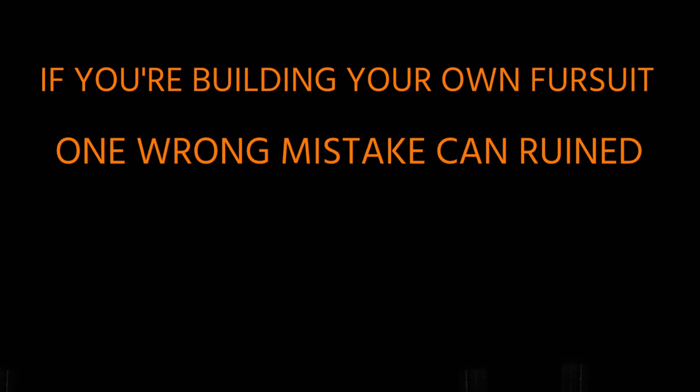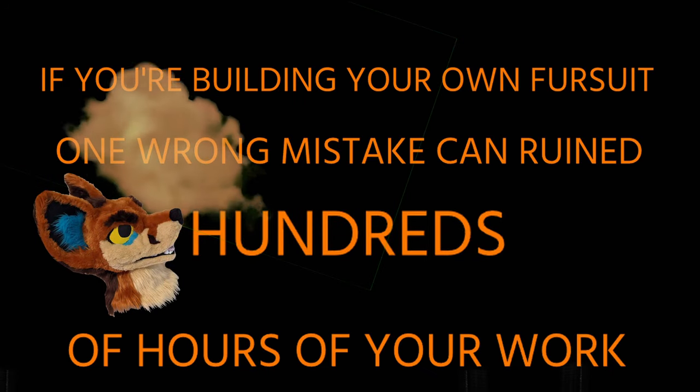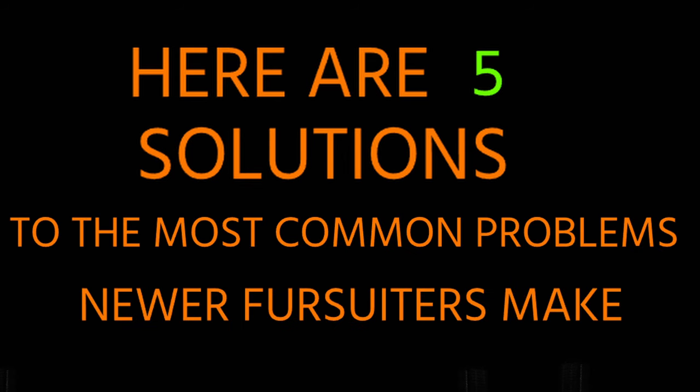If you're building your own fursuit, one wrong mistake can potentially ruin hundreds of hours of your work. Here are five solutions to the most common problems that newer fursuit makers make.